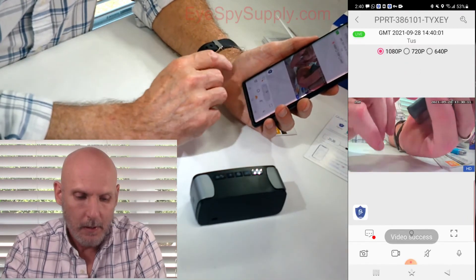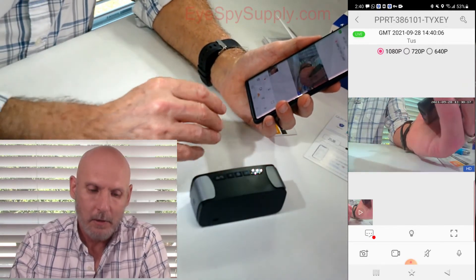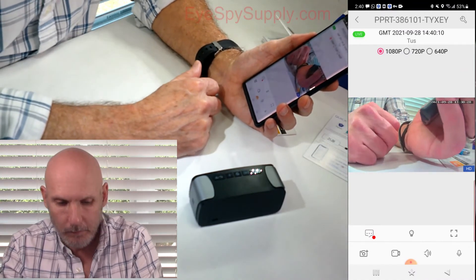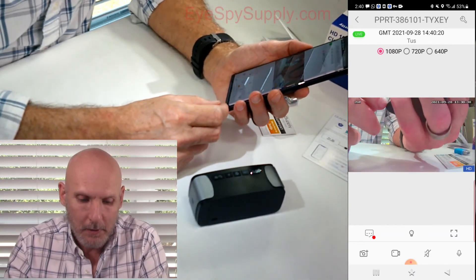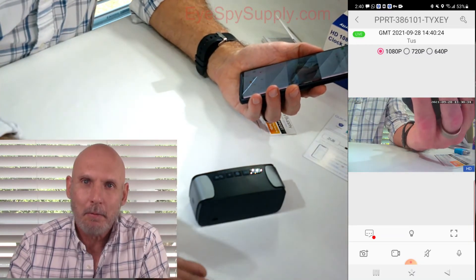We'll stop that. Next to that, you'll see a speaker that's crossed out. I'm not hearing any audio through the camera right now, but you can turn that speaker on and now I'm hearing it. This camera comes with two-way audio, which means I can talk through my phone and there's a speaker on the camera, so anybody around the camera would be able to hear me speak.